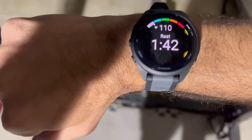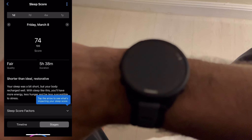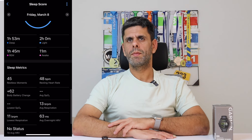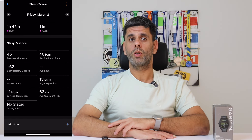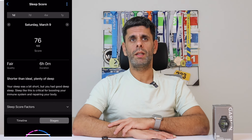The watch is very comfortable to wear and so light, as I said before. The sleep monitoring is quite accurate and the watch did recognize the time I went to bed. As you can see in the graph, it shows deep and light sleep duration and more. You also get a sleep score which determines the quality of your sleep.